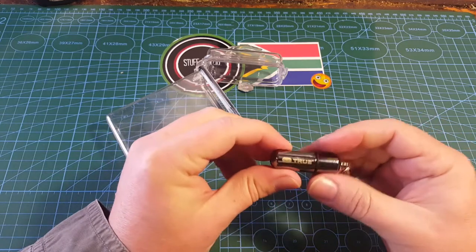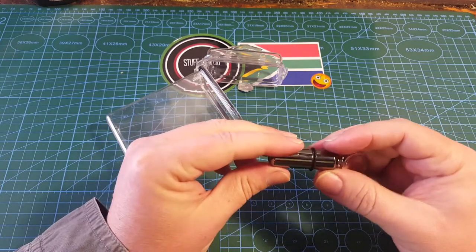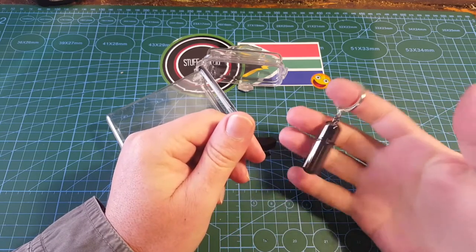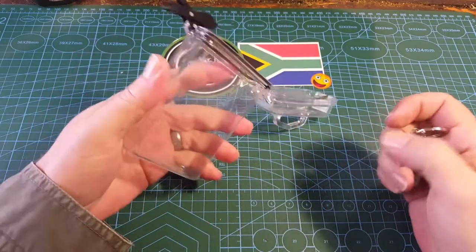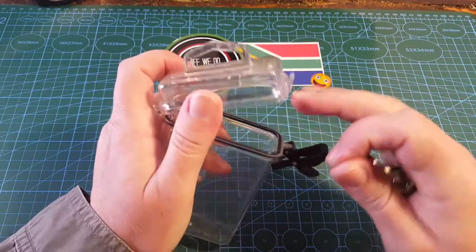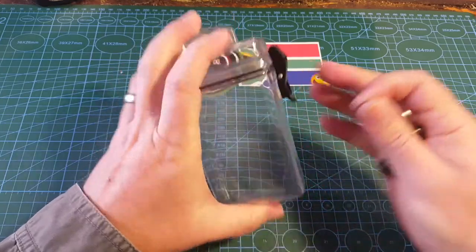True Utility Fire Stash — small enough to carry in your pocket, on your keys, wherever you want to. I think it's quite cute and quite cool, and it feels really nice. You also get this cool container that you can put stuff into, and I suppose this ring will make it quite waterproof.